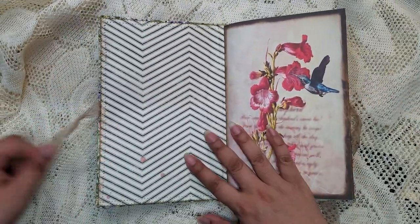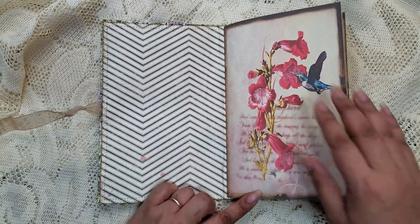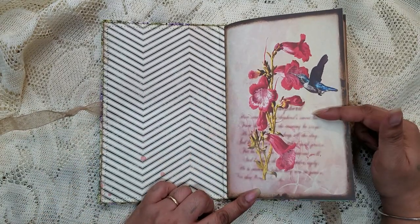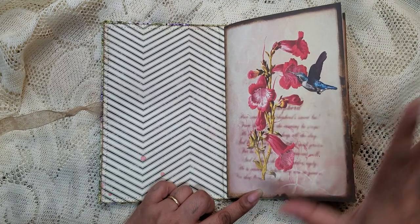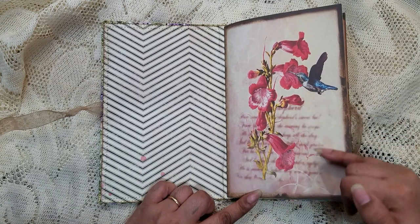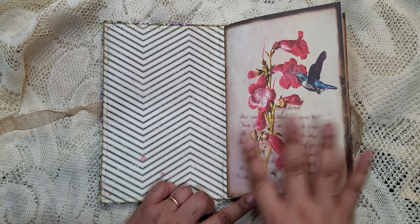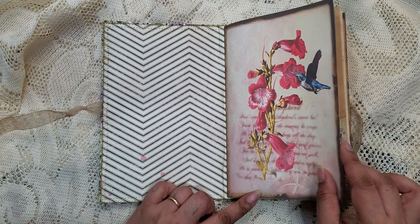In the inside cover I left it blank because I didn't want to take away from the first page. This is the first image from the kit — I just love it. It's the flowers with the hummingbird, and in the background there's a very faded script which is just really cool looking.